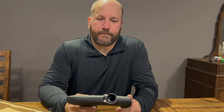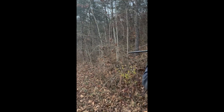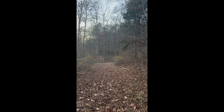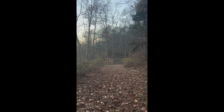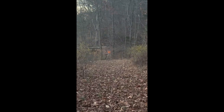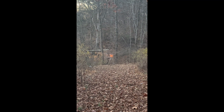Let's take this thing outside and shoot it. Alright, we're outside going to shoot this Etha 3M and see how it shoots — pretty good straight out of the box, no modifications done to it at all.